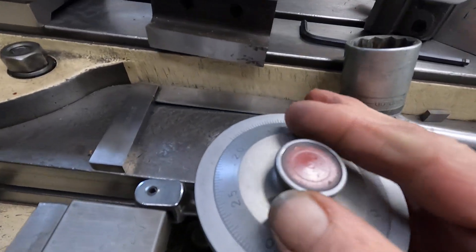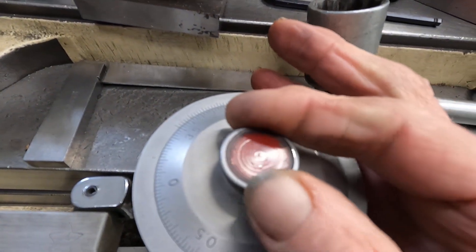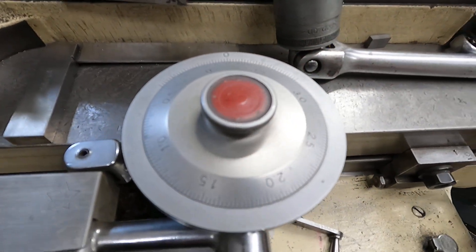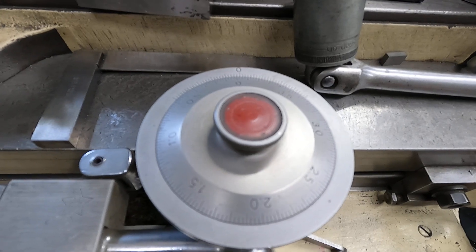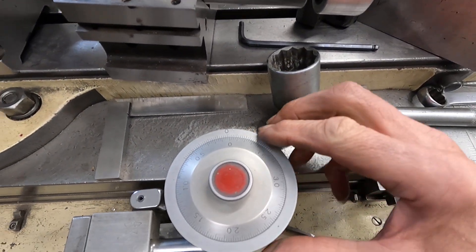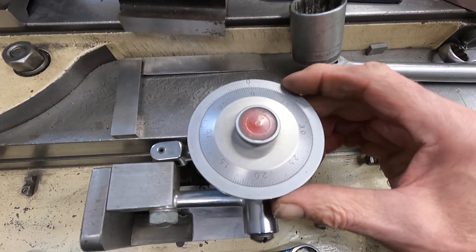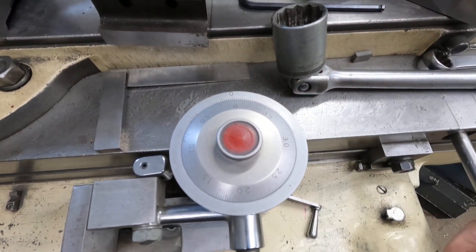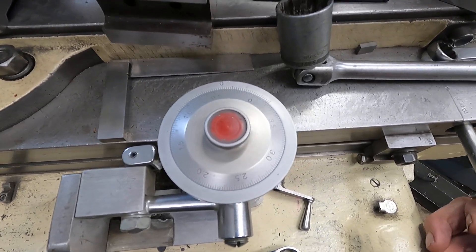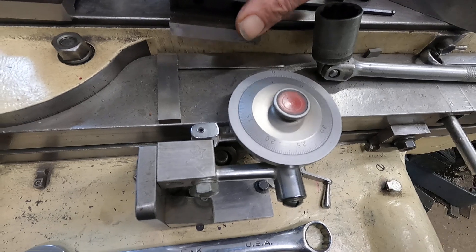The roller slips to zero. One rotation is four inches, and it's got a vernier on both sides that reads in one-thousandths. It's quite accurate and it's big enough that I can read it easily.